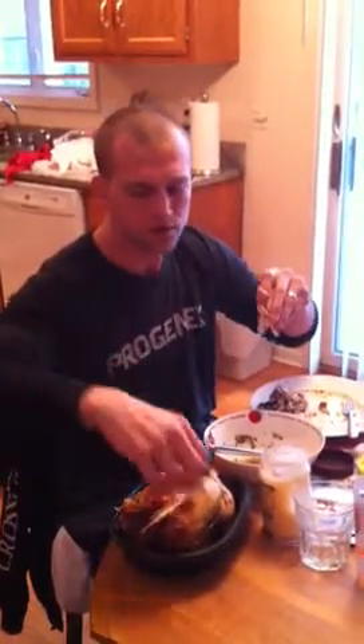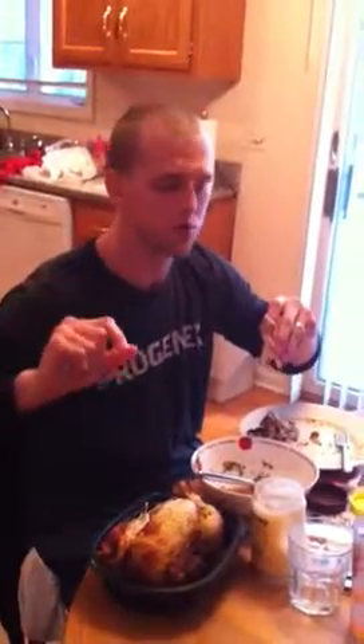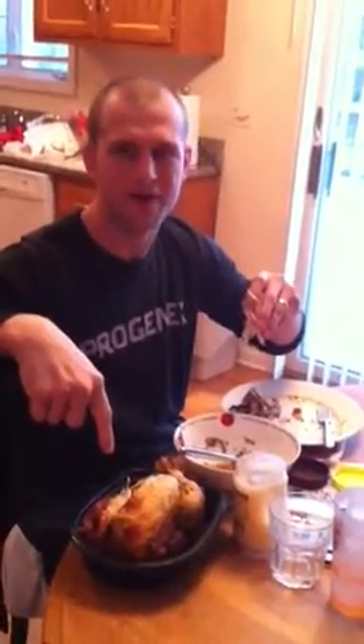Hi guys, I'm just going to show you and we'll start adding some quick clips. Sunday's got to be your food prep day. Super easy. It's like a five dollar chicken.